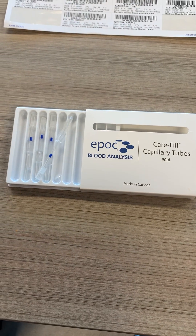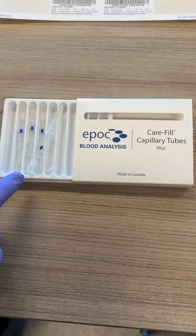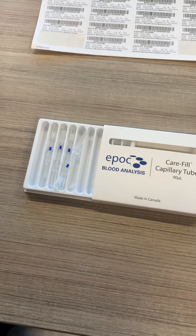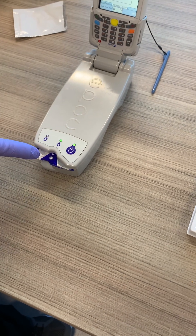We've got some new capillary blood tubes. We're going to do a quick video on how to use these, how to get the blood from the capillary tube to the EPOC unit itself, and the best way to insert it.